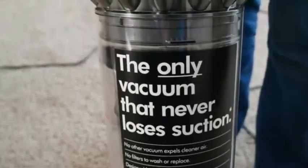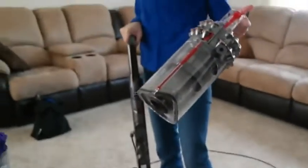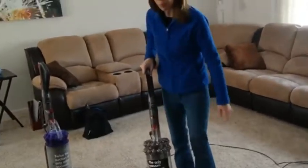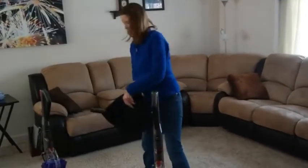All you have to do is pop it out — it's a canister vacuum — push the button, and dump it out. That's it. No filter to replace, no filter to clean. And it comes with a nice accessory kit with quite a variety of tools to choose from.